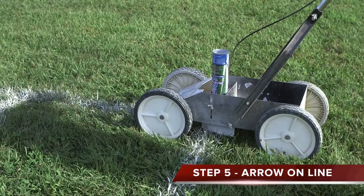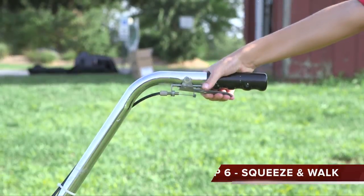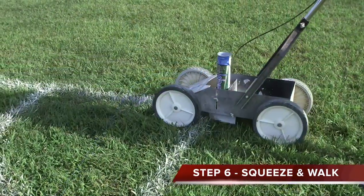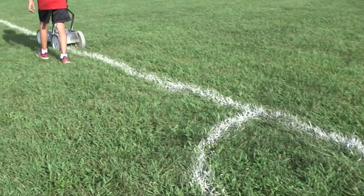Line up the machine so the arrow is in the middle of the existing line. Squeeze the trigger and start walking. It's easier to walk on one side of the line rather than straddling it, so you're not stepping on wet paint.